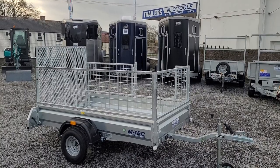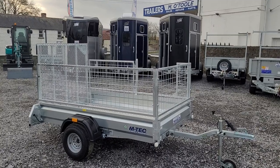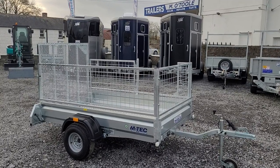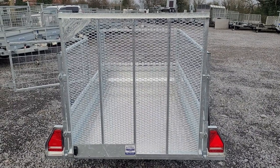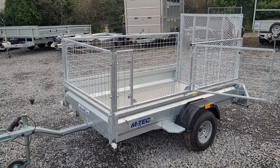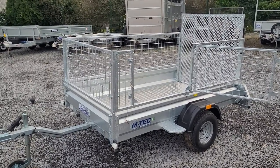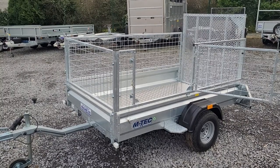It comes complete with removable mesh sides, on-off road wheels, and an extra high ramp back door for the loading of quads, lawnmowers, etc. It comes standard with LED lights and aluminium checker plate floor. It also has the benefit of a side opening gate and step for easy access and exit after loading your quads, lawnmowers, etc.